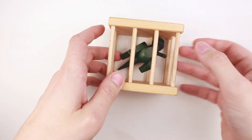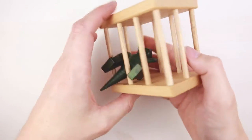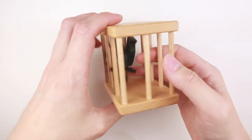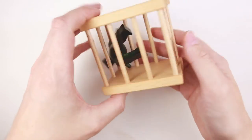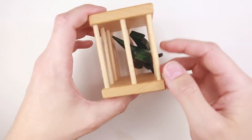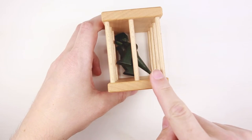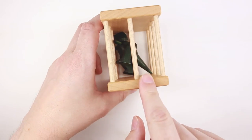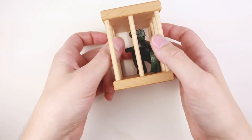So probably one of these openings is a little bit bigger than all the others. I have to find the one that is a little bit wider. They look the same, but this one on the right looks a little bit bigger — like one or two millimeters wider. Let's try to remove the dragon through this one.